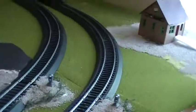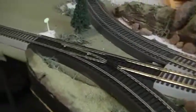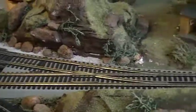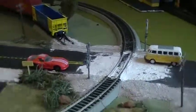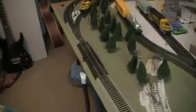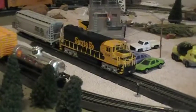All my track is Bachmann Easy Track. It's a small layout, so I figured I'm not going to go for flex track and cork roadbed or Peco switches. Just plain old Bachmann Easy Track with an 18-inch curve radius — I wanted to use 22-inch, but since the layout is so small I had to use 18s. Because of that, I can't run anything more than four-axle diesels.